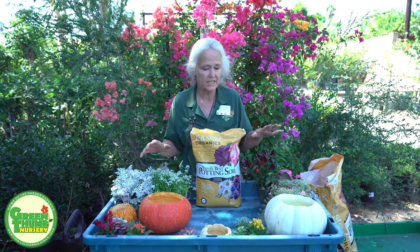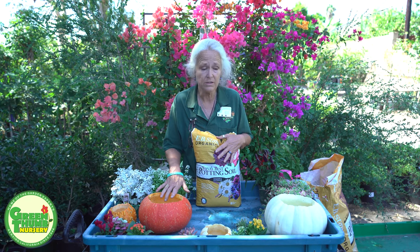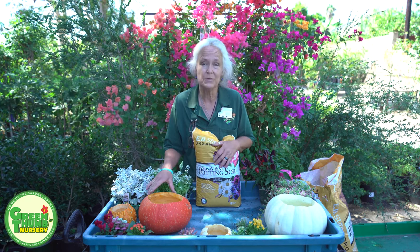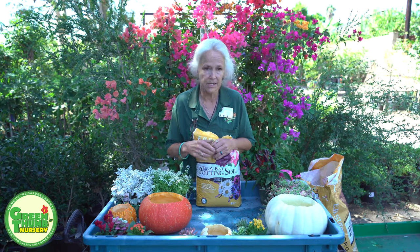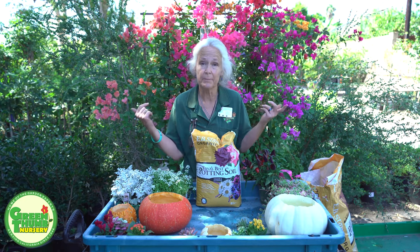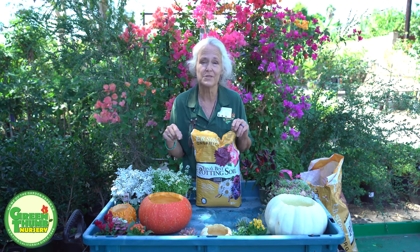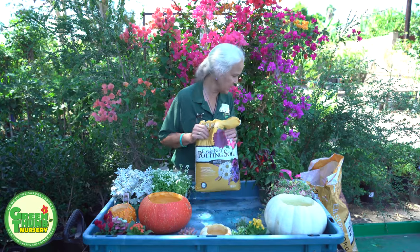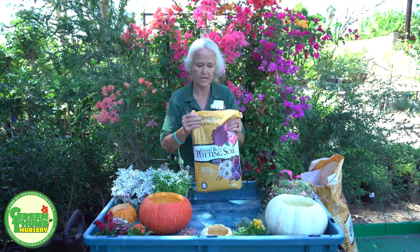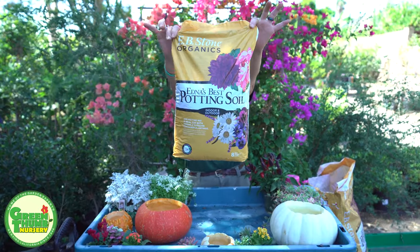We've got all different kinds of pumpkins here at Green Thumb for sale, so I've taken some of the different ones that we have and we're going to plant them up. Basically, all I did was cut the tops off, scooped the gunk out of them, and poked a few little holes in the bottom so they'll drain a little bit, and we're going to plant directly in these pumpkins. I'm going to be using the EB Stone potting soil.